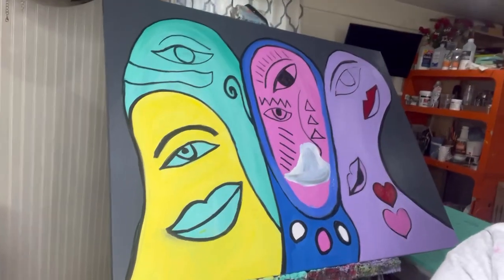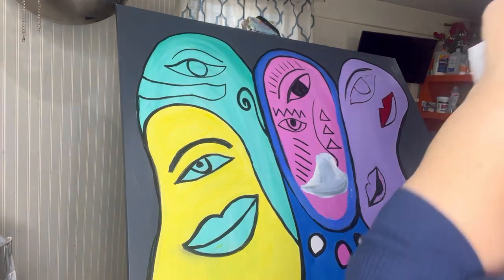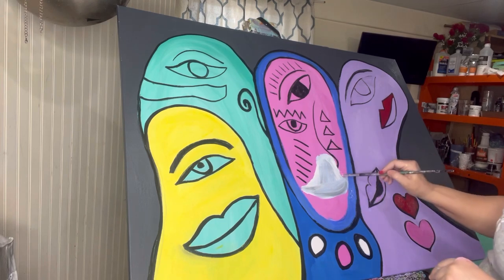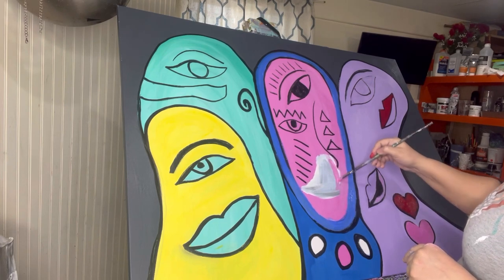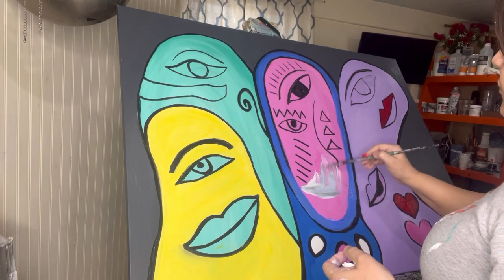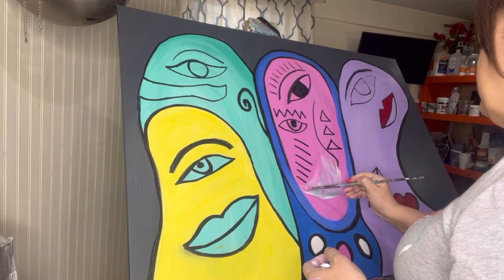Hi guys, this is Angela. I'm still working on these characters here, adding some pink. I made two hearts on it here. In this area I had to redo it with some gesso because I felt the lips were not in a good place. I want to relocate the lips to a better place, so I put a little gesso over the black lips to get rid of them and start over again.